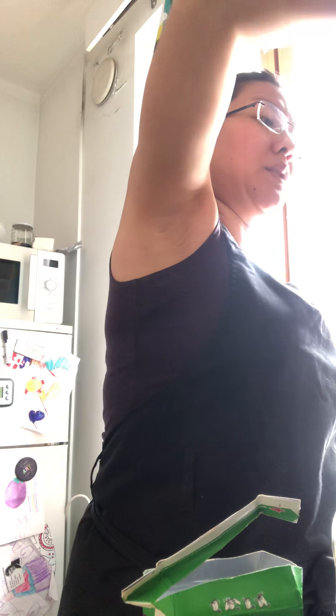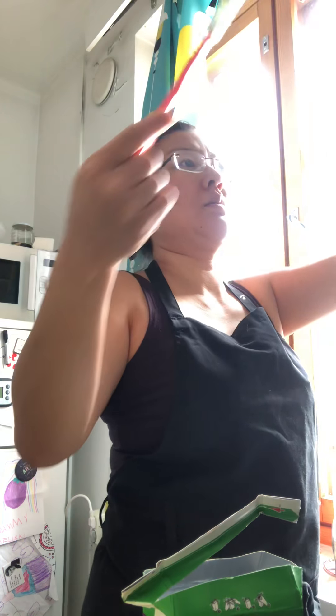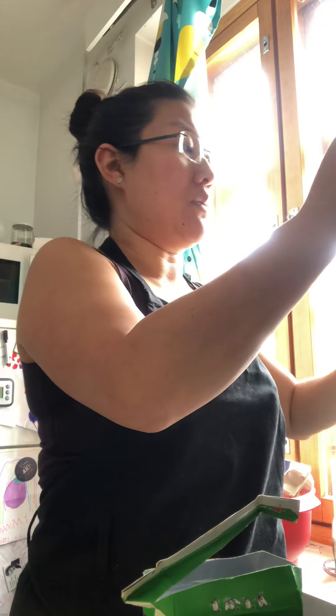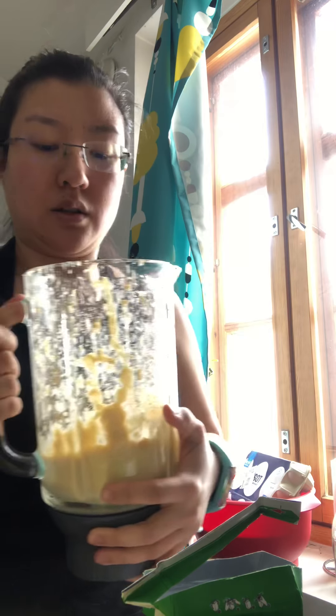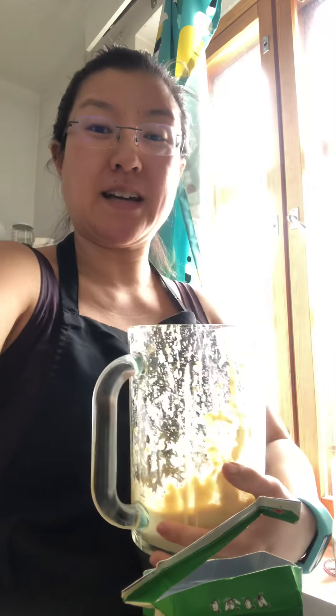I'm just going to scrape it down and then do one more blitz and then that should be good. It looks a lot smoother so I'm really happy with this — I'm not going to add any more water or oil, I think it's fine as it is. Oh, it smells great! So this is hummus — I'm going to put it into an airtight container, let it chill in the fridge, and then I'll be ready to go with my tortilla chips. Thanks so much for watching, have a great day, bye!